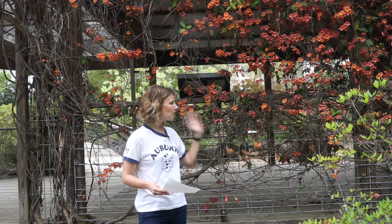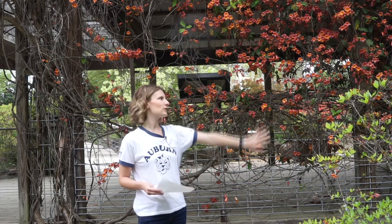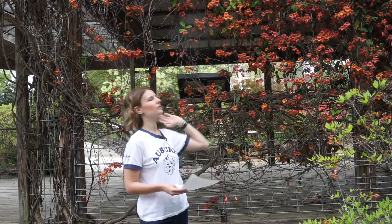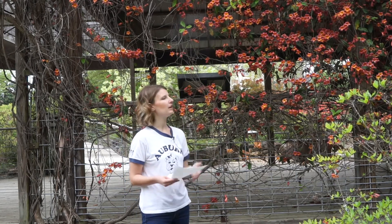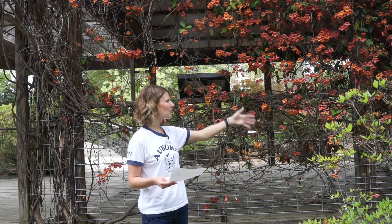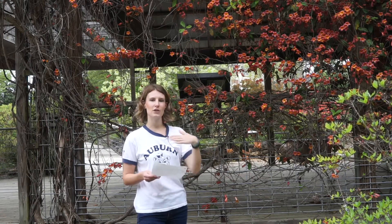Moist, well-drained soil is going to be best for this one. It's a pretty good native vine used, as you see here, on a trellis as a screen. You can see it's making this pavilion a little bit more private, or you can use it up a mailbox or up a tree in your yard. Look for this flower display in the spring, those two leaflets and a tendril for your leaves, and if all else fails, cut a vine and look at the center to see if you can find that cross-shaped pith.